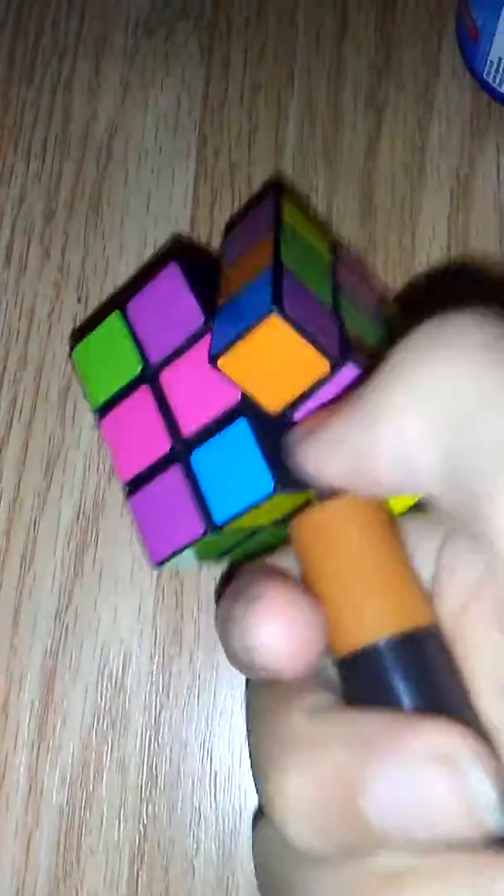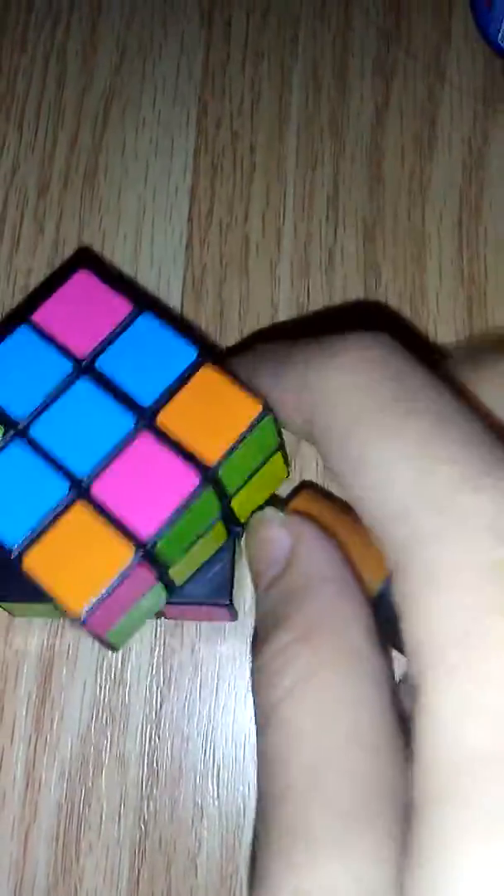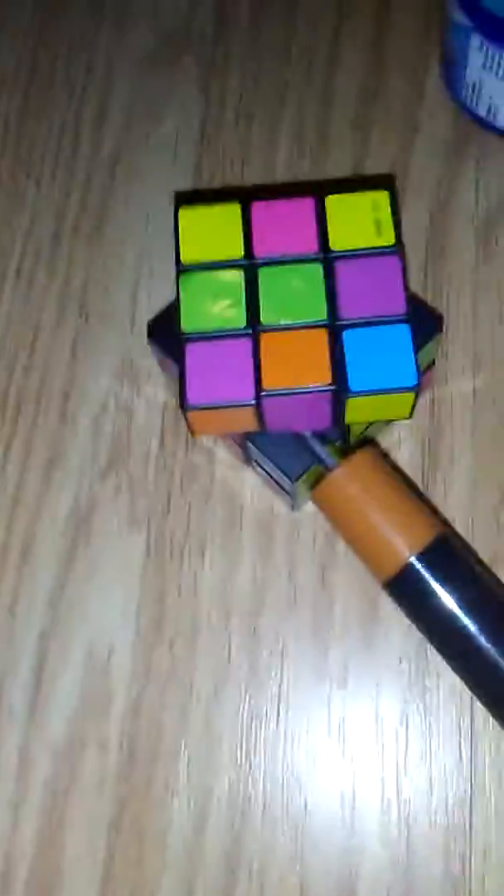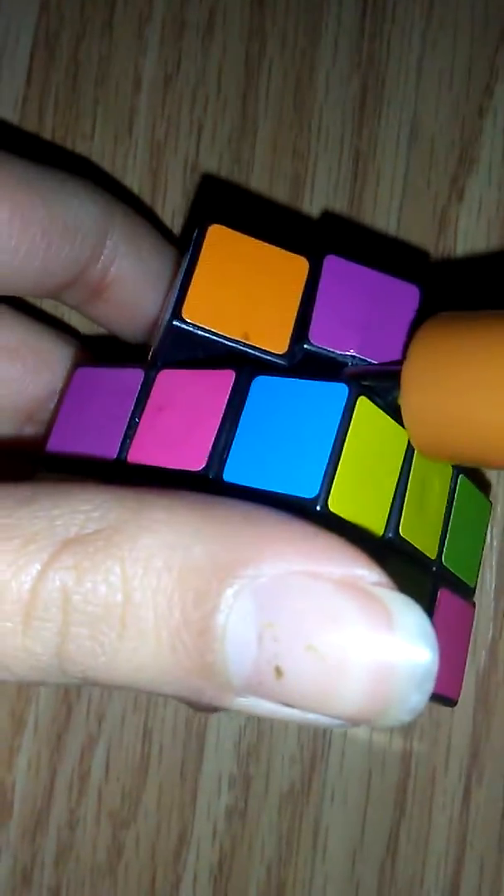Instead of breaking the Rubik's Cube, I broke my screwdriver. The reason it didn't work is because the pieces are hollow — the middle ones are like empty on the inside. I'm gonna keep trying to pop it out but I'm pretty sure I'm just gonna break the piece or my screwdriver. You can see it there — it's hollow.